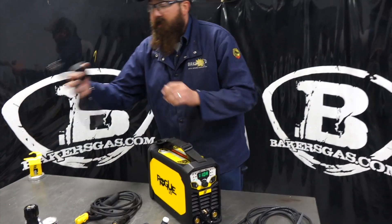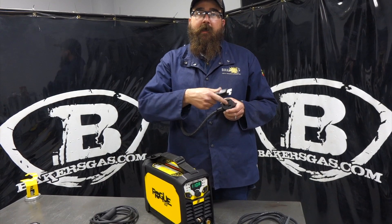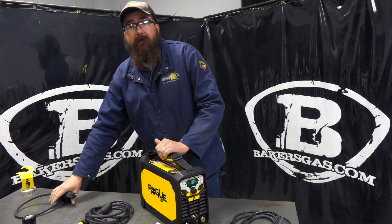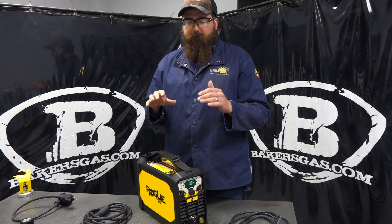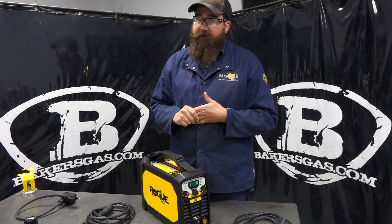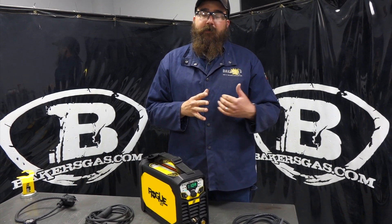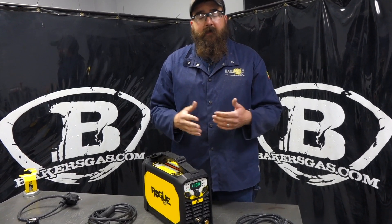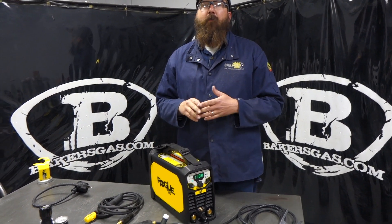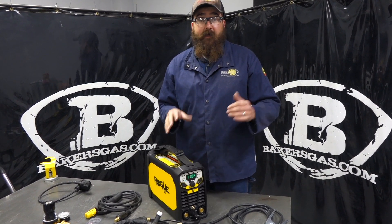You also get the 110-220 adapter. All these Aesops come with the 220 plug already, and then you get this adapter to go to 110. This unit is 200 amps, and the duty cycle on 220 is 25% at 200 amps. Duty cycle on 110 is 110 amps at 25% duty cycle. You get a little limited on duty cycle or amperage on 110, but it still welds just fine. It has power factor correction - we can put a 300-foot extension cord on it and weld on 110 or 220 without losing any capabilities on the duty cycle side.